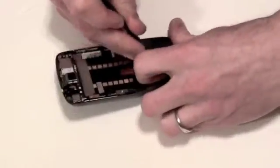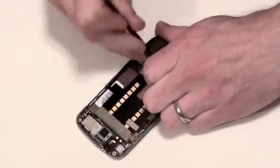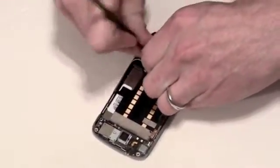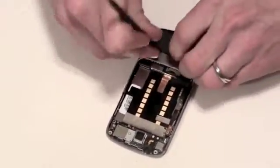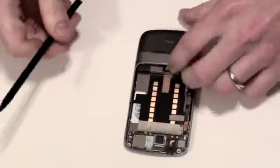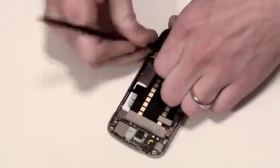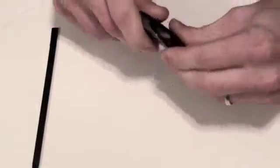Gently use your flat nylon tool to separate the casing. Take your time and be patient because you don't want to damage the case.